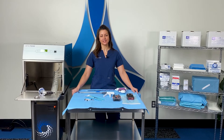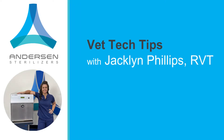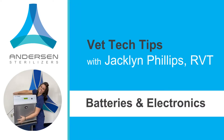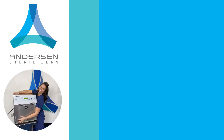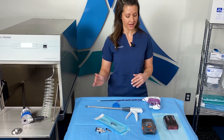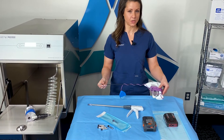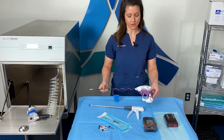Today's tech tip is about sterilizing electronics and batteries in your Eogas sterilizer. All of these things on the table are compatible with Eogas. The electronics are great for this because there's no damage to this instrument while it goes through the cycle.